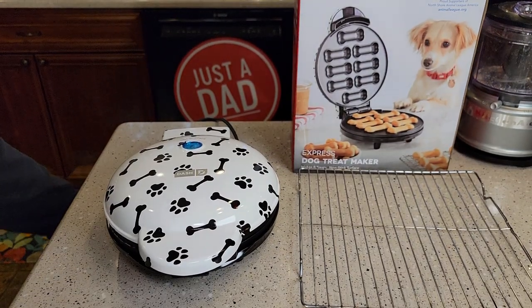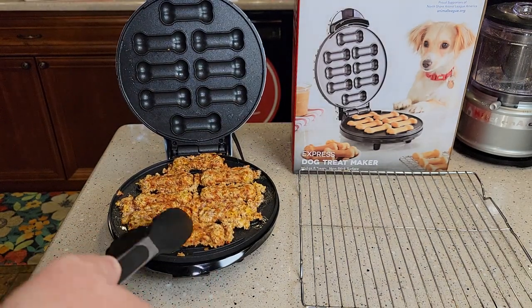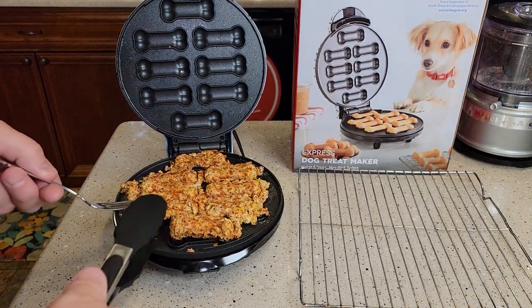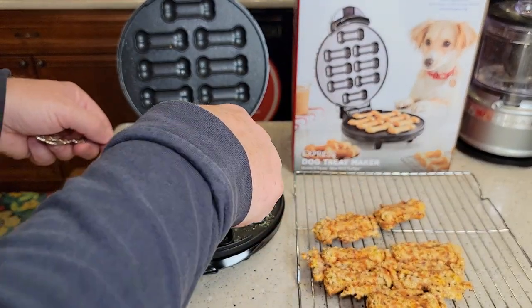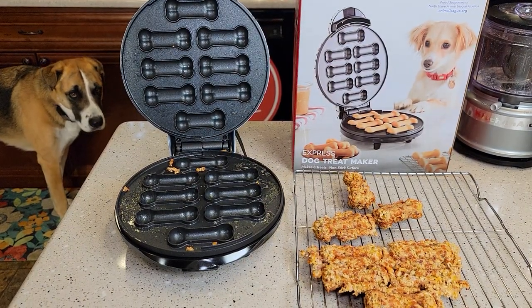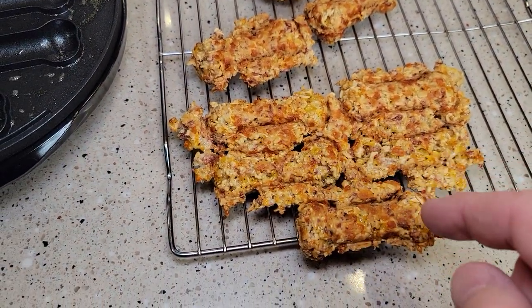So after the six-minute mark, go ahead and unplug it — that turns it off. Lift this up, and here's how you get them out. There are some pieces you've got to kind of break off around them, but it does make dog treats. She can't wait! So if you're able to get the mixture kind of in that area a little bit better, you won't end up with so much stuff around the side.